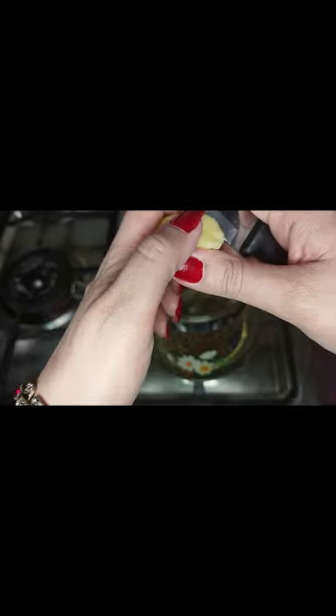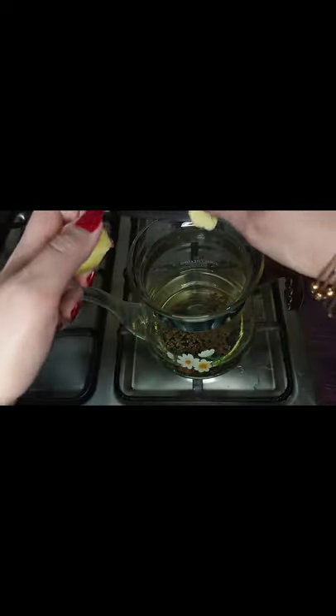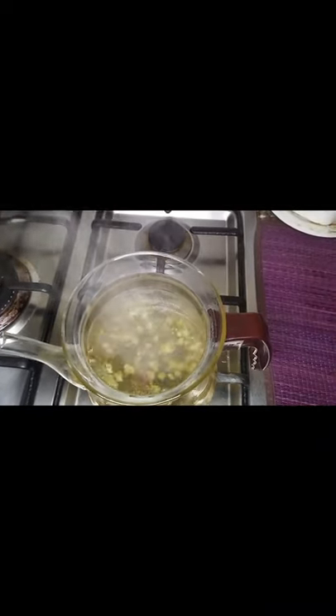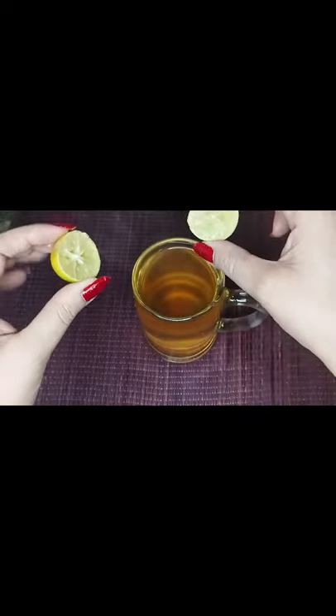You have to drink this tea 2 times a day — half an hour before meals. Boil it for 5 minutes and then add half a lemon's juice to the mug.